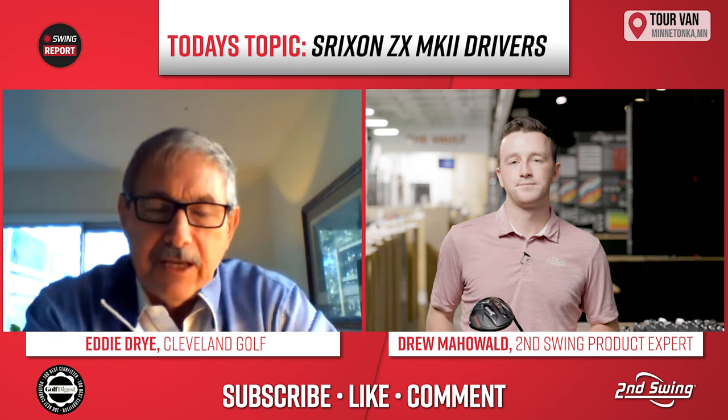Talk to me aesthetically about what you see. Looking down at address, I noticed right away the matte finish. The two big things: I love a black driver — I've always really loved the simplicity. It looks great. The matte finish, especially if you live in a sunny part of the country, is going to be a nice boost. There's not a lot going on visually. It aligns itself pretty easily. Just a nice, clean, simple black look. It catches the eye of the better player who needs a more compact shape.